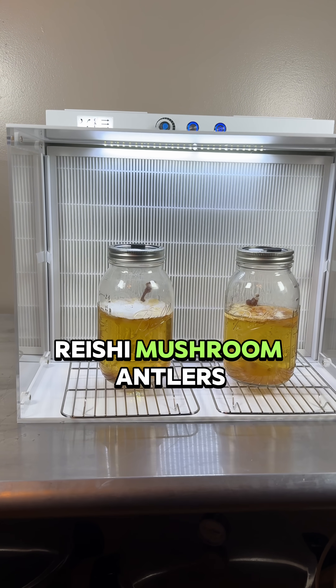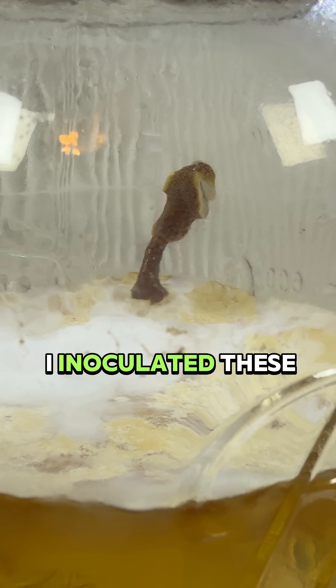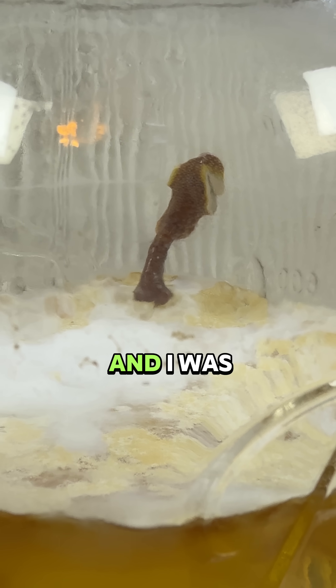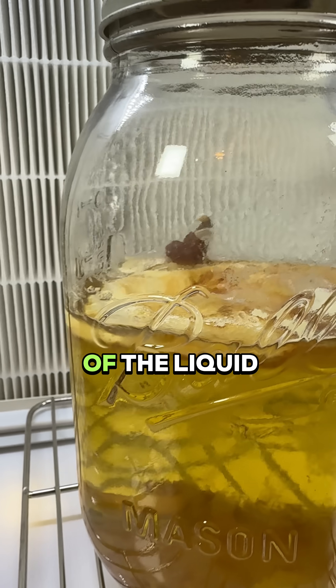I grew tiny reishi mushroom antlers using a jar of honey water. I inoculated these jars with a reishi culture syringe and let them sit untouched for a few months, and just now went to look at them and was surprised to find tiny reishi mushroom antlers growing on top of the liquid.